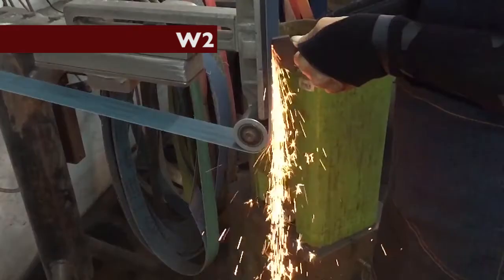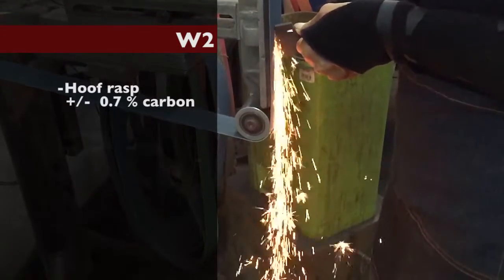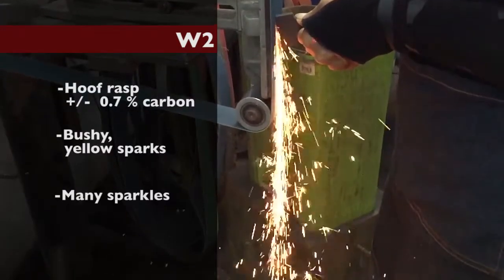W2. Hoof rasp with around 0.7 percent carbon. Yellow bushy sparks ending with lots of sparkles.